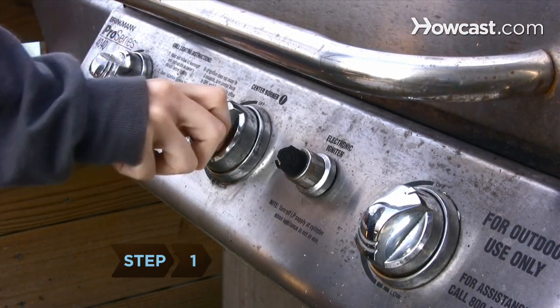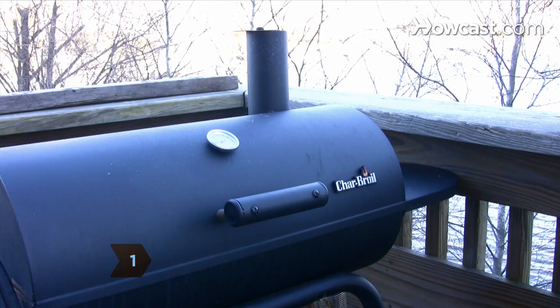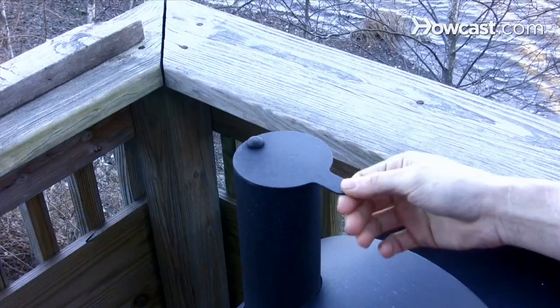Step 1: Set your grill on medium heat. If you're using charcoal, move the coals around and open the vents on the grill to bring out more heat.